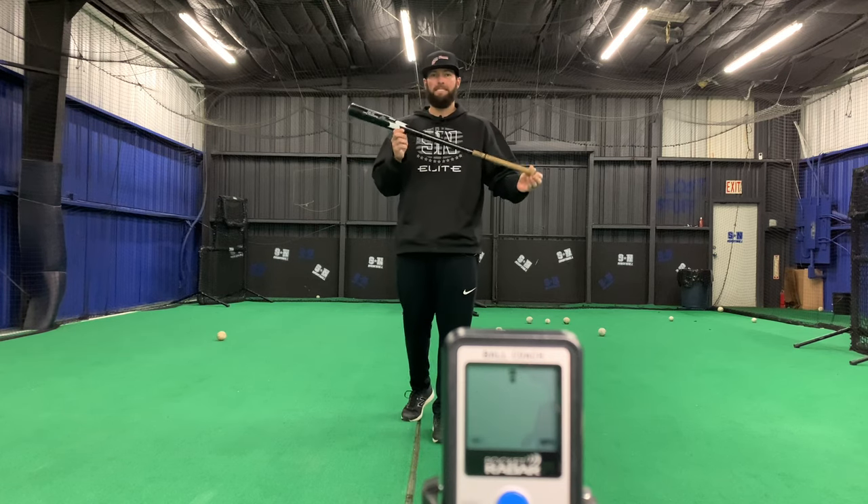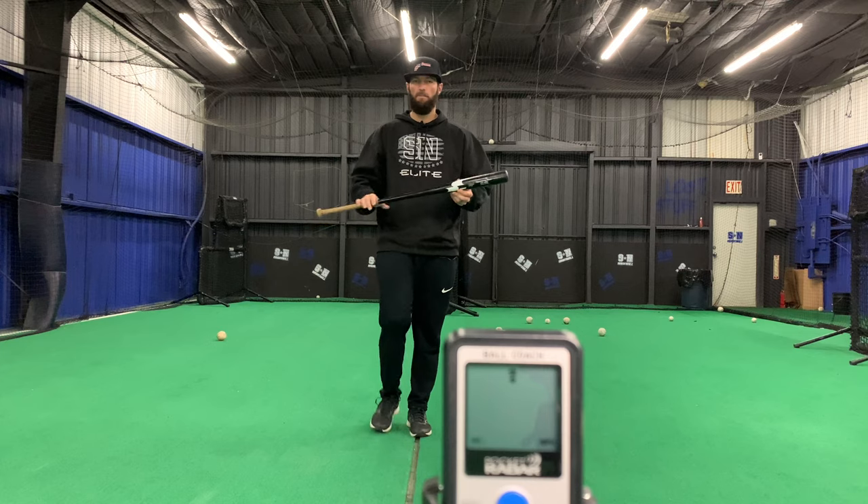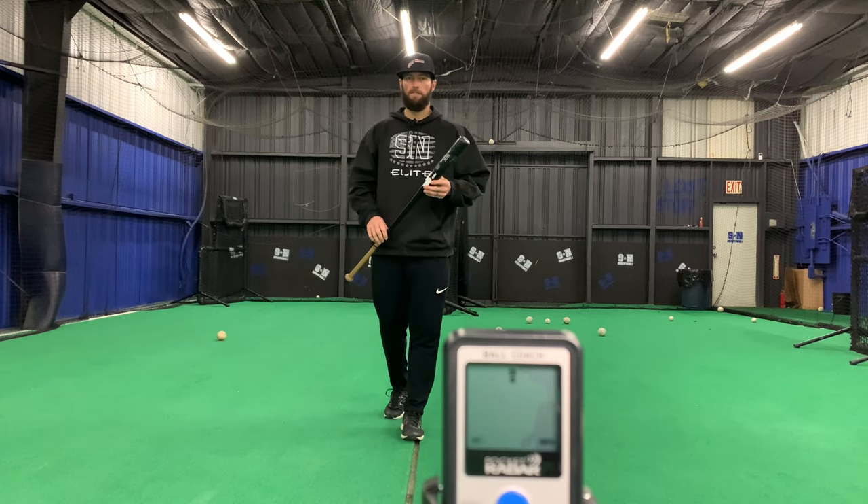A couple reasons why coaches need a fungo. Number one, we're going to be more accurate for our kids. The more ground balls and fly balls we can hit at them, the better they're going to get. And number two, guys, we've got to keep ourselves healthy.